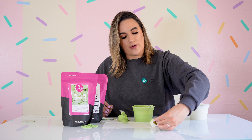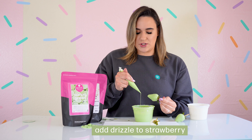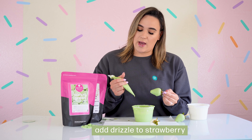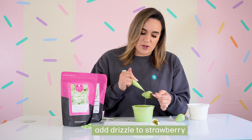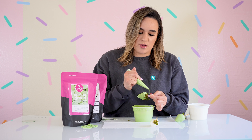We're going to drizzle our spring green dipped strawberries. Get your grip on the piping bag, apply your pressure, move forward going left and right — and if you have a mess up, just keep on going.